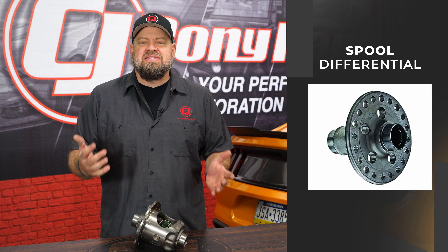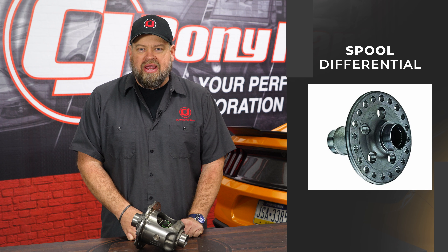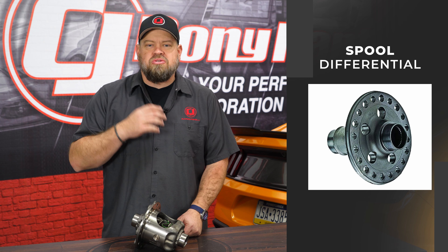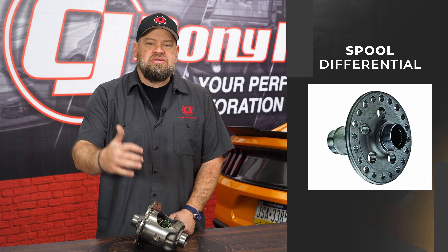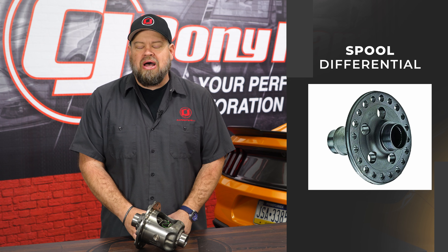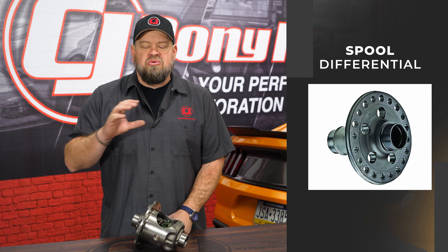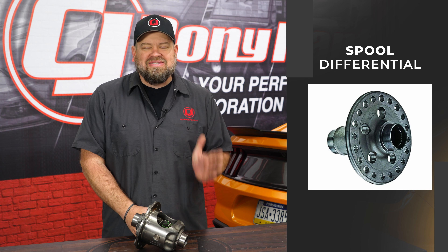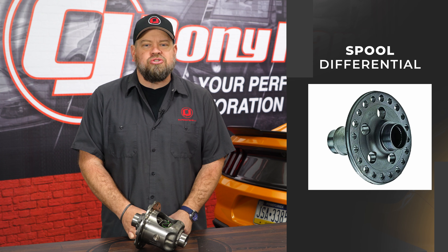The final differential we're going to discuss is the spool. The spool is purpose-built mainly for drag racers and gets rid of all of this — no clutches, no worm gears, no spider gears. The spool has both axles connected together and basically connects right to the ring and pinion via the drive shaft, putting power down to both tires all the time. When you're trying to corner with a spool, one wheel moves at the same speed as the other all the time, so it's going to chirp and tear up your tires. While spools can be driven on the street, they're really best used for the drag strip.